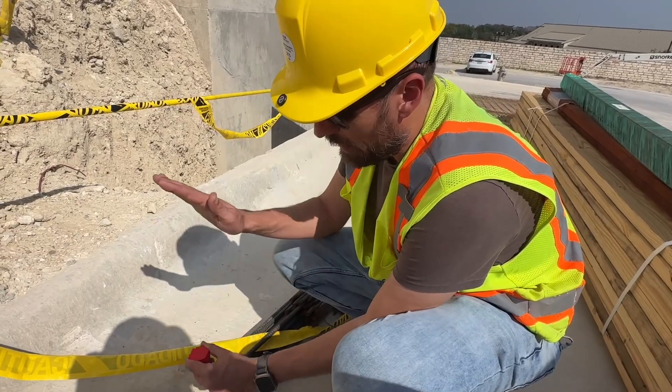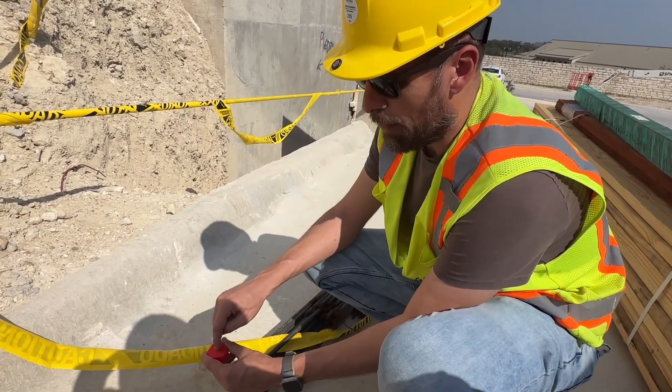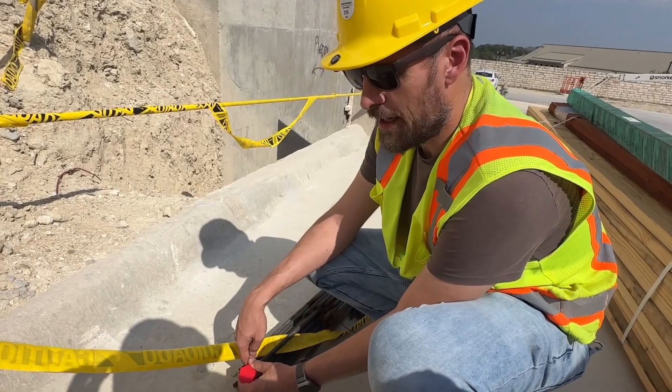So it goes on the end of the rebar or the bolt end. What the penny does is: if somebody lands right on top of it, it's gonna crush the plastic obviously, but it won't deform that penny on the inside, and that rebar won't puncture them. Even if it was a sharp point on the bolt, it's not gonna puncture into the person.